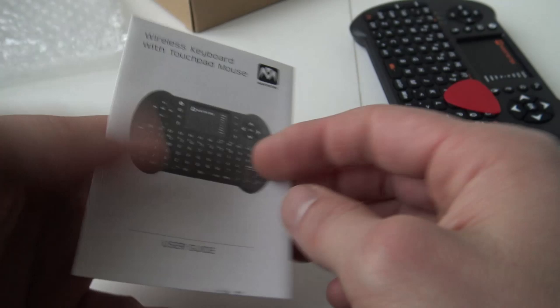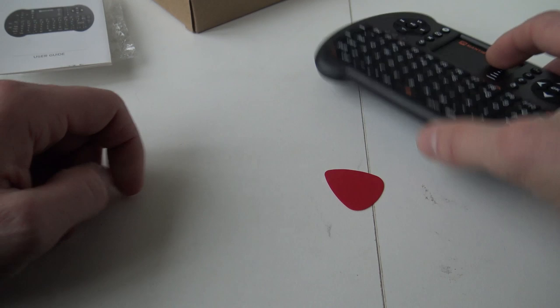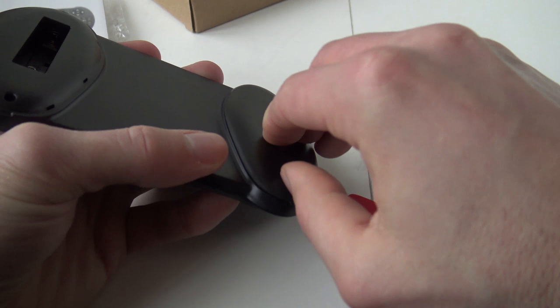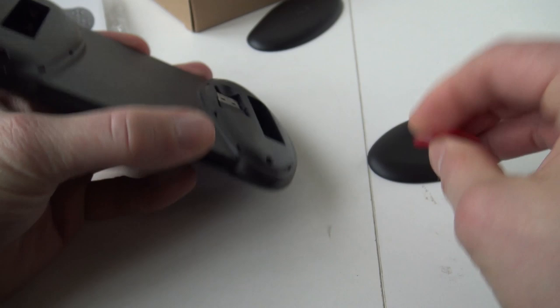It's very hard to open up — I'm going to need to use this little tool. A very unique way of storing your batteries, one at the left and one at the right. It works on two triple-A batteries and here we have the little dongle.